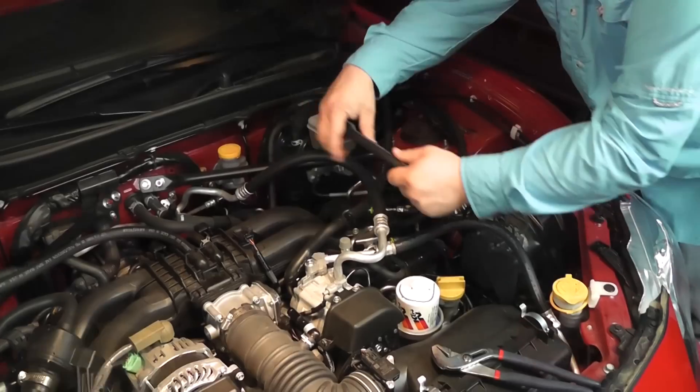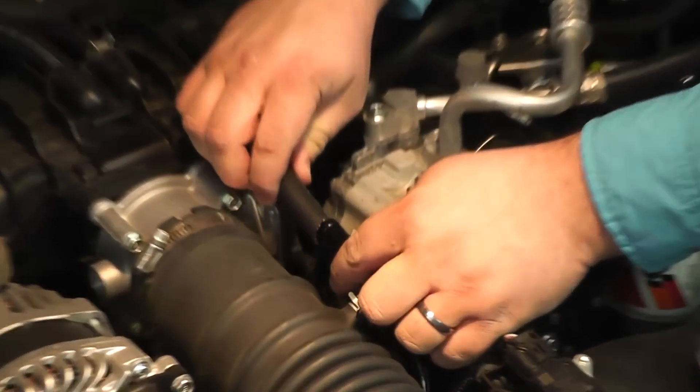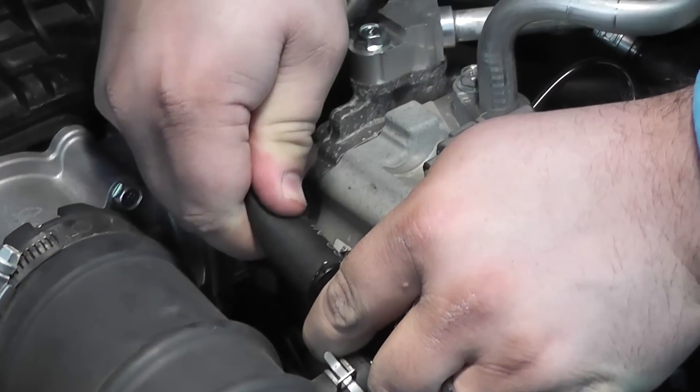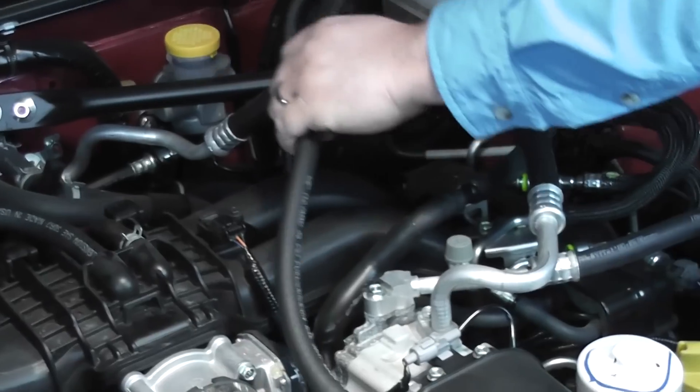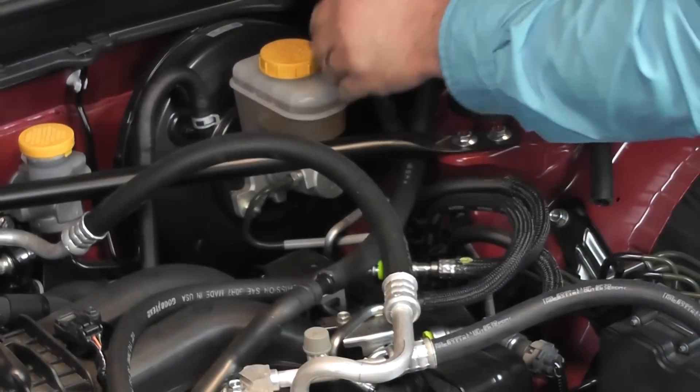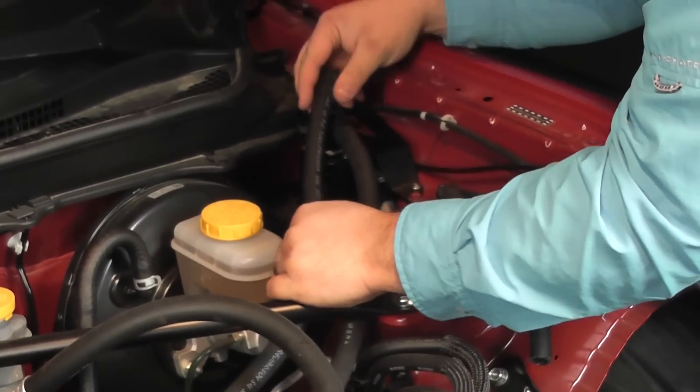The whole time we were doing this install, you could smell like gasoline in the intake. You could smell the oil and stuff. Don't forget to put the clamp back on that hose on the intake tube.